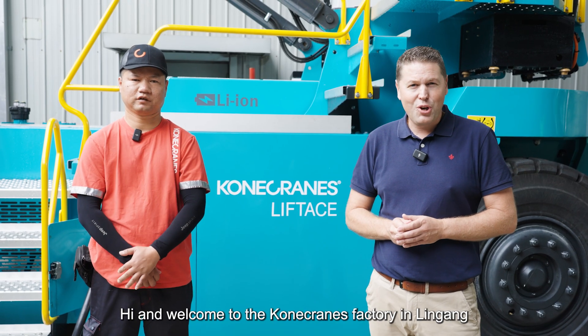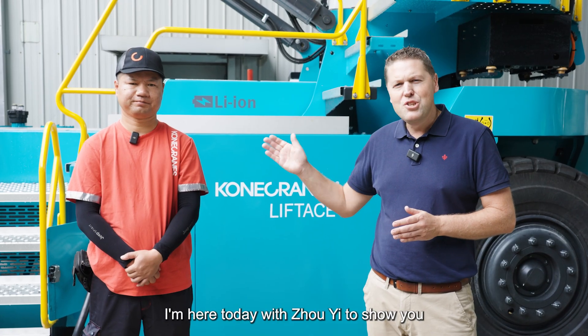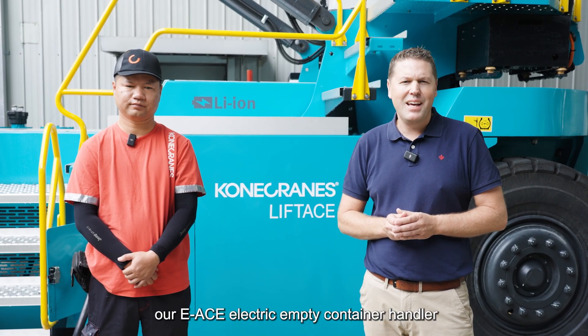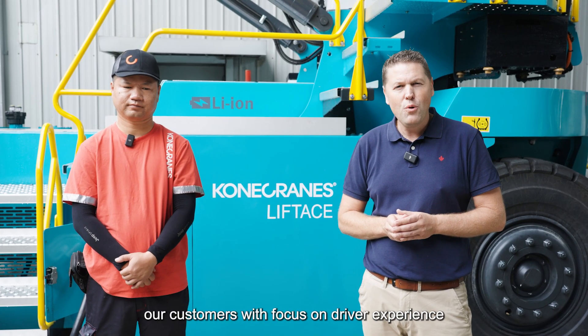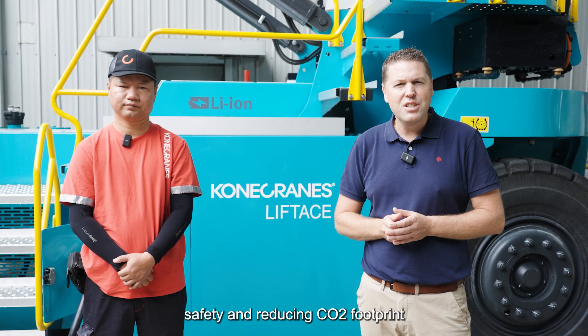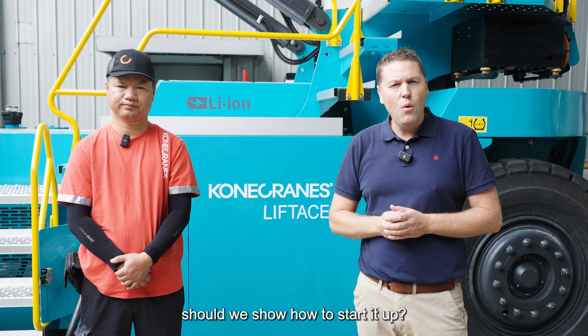Hi and welcome to the Konecranes factory in Lingang, China. I'm here today with Joey to show you our EA's electric empty container handler and how it can meet the requirements of our customers, with focus on driver experience, safety, and reducing CO2 footprint. Shall we show how to start it up?